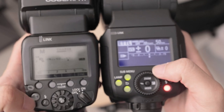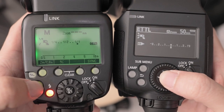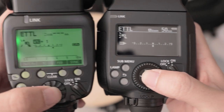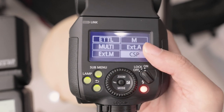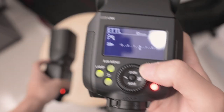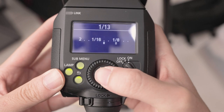So if I wanted to go into ETTL or manual on my 600EX-RT2, I actually had to go to my mode and switch like that - and really the scroll wheel is honestly really hard to do quickly. With the EL1, I just go down and it's like playing a game - it's so much easier and more intuitive. If I wanted to change power, I can just do that.